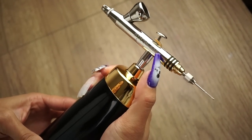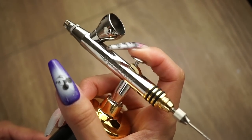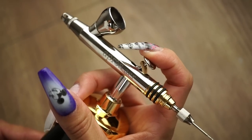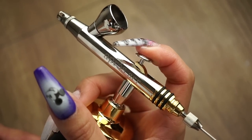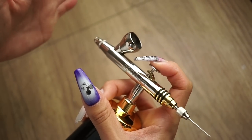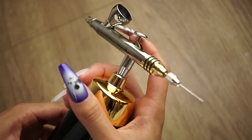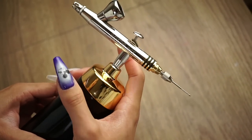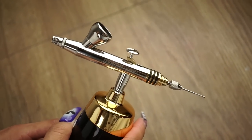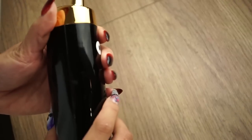To use it, turn on the power button. With your index finger, push down first and then pull back. If you don't push down and you just simply pull back, you're not going to get airflow. You'll notice your airflow depends on how much you pull back on the trigger. You can get a lot of great effects with it — straight lines, stencils, floral patterns. After you're done, turn it off and you're ready to go.